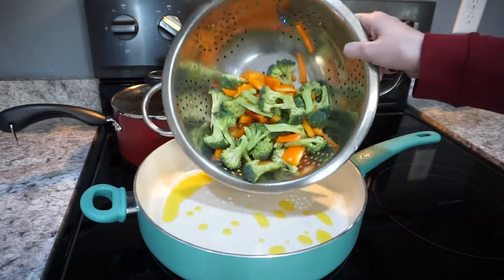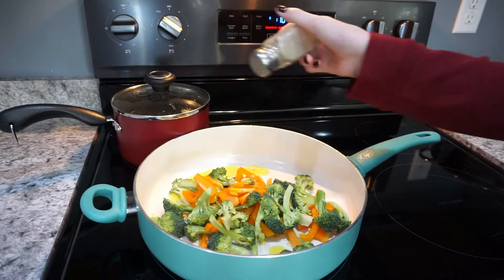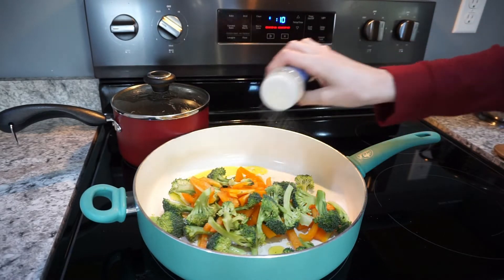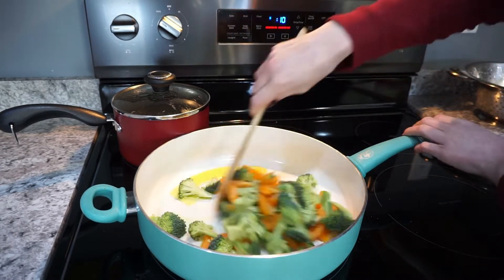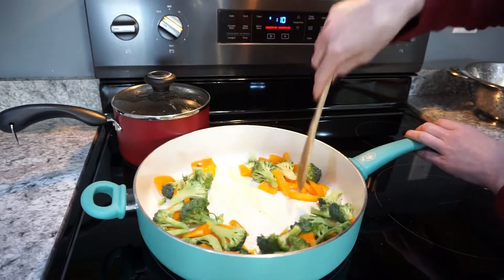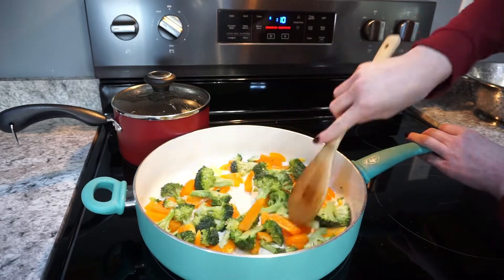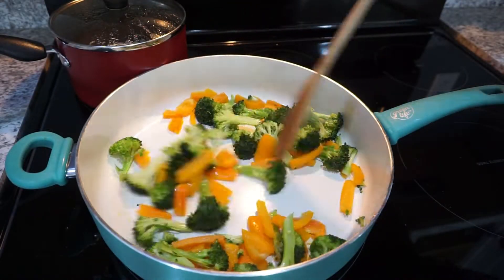While your rice is cooking, you're going to stir fry your vegetables. I just heated up a little bit of oil on medium heat and seasoned the veggies with a little bit of salt, pepper, and garlic powder — you know I love my garlic powder. Go ahead and stir fry these for about five minutes, just until they're a little bit softer. I do not like my veggies overcooked, but you can definitely cook them longer if you prefer.